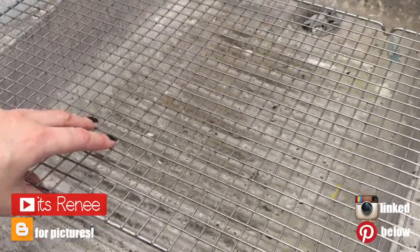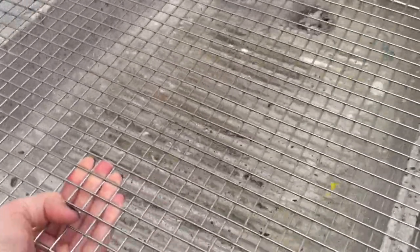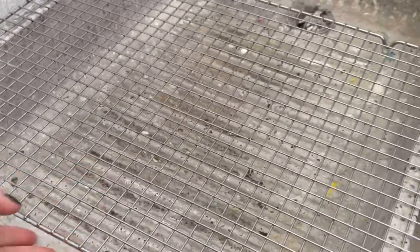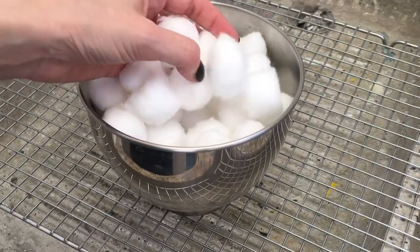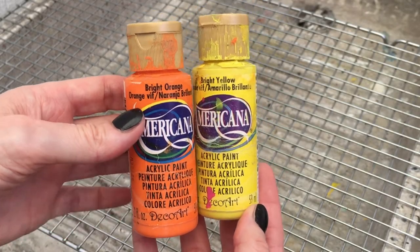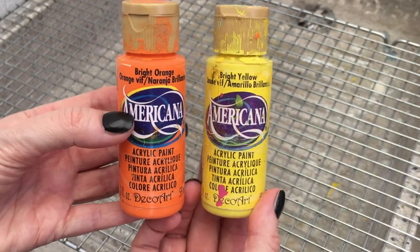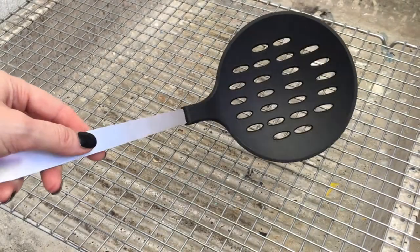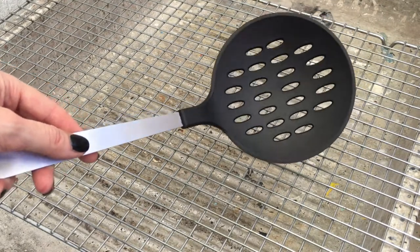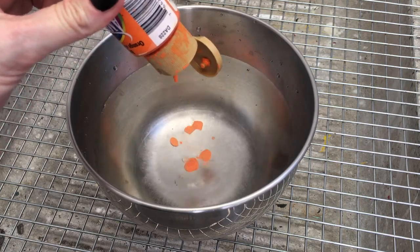Hey guys, it's Renee. For this Halloween home decor I'm going to be using one of these racks, and I'm working outside because there's water involved. I'm using a bunch of round cotton balls and acrylic paints — making two versions. For one I'm using orange and yellow, and I'm also using a large soup spoon and a bowl with water. I'm going to be adding my acrylic paint to the bowl.